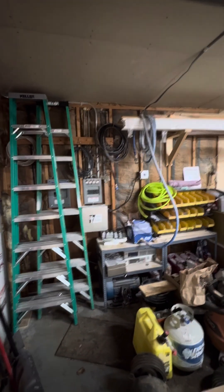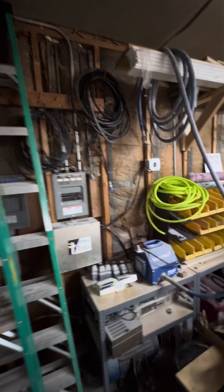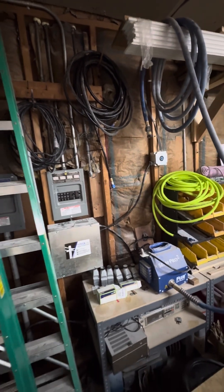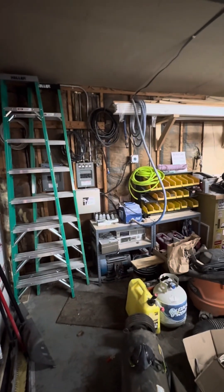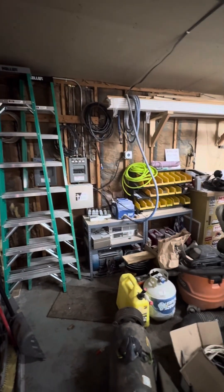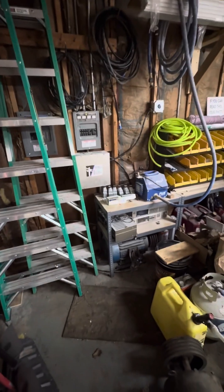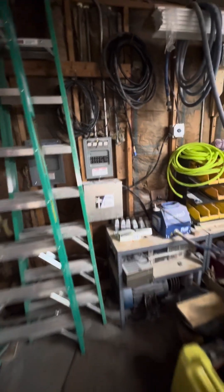Another thing I want to say that I should have said at the start of the video is: I am not an electrician. Some of the things that you're going to see are not to code, and I'm sure an electrician would yell at me, but for my case it works. Just giving you an overview of what I did, not trying to teach anybody anything. But I really do like this phase converter — I like the price of it.